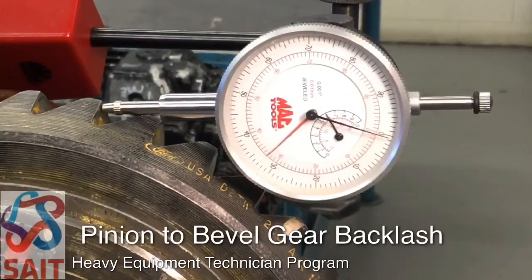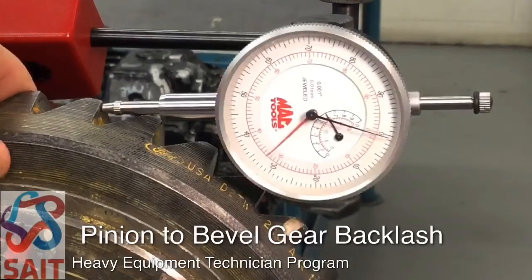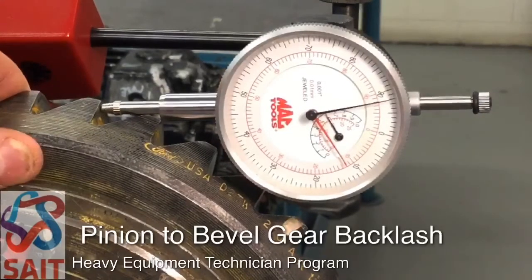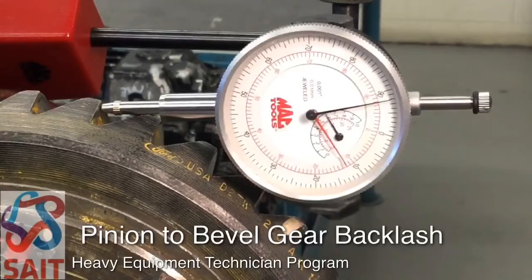What we can do is zero the dial indicator, which will help us get an easier or more accurate reading. But even if you don't do that, you're simply measuring the total distance traveled from one stop to the other — that's your backlash measurement. We're getting a very consistent reading of eight thou, so our backlash is eight thousandths of an inch. That's the spec we're going to use when we reassemble this axle carrier assembly.